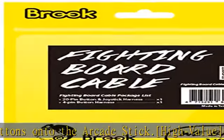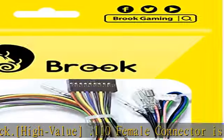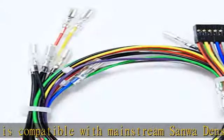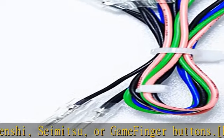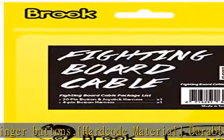All-button fight sticks: the 4-pin connector allows R3/L3 simulation. PS4 touchpad simulation is available when a fighting board supports the PS4 touchpad function. Compatible fighting boards include the Universal Fighting Board and the Brook Pi Fighting Board Easy Version, PS3/PS4 Fighting Board Plus.